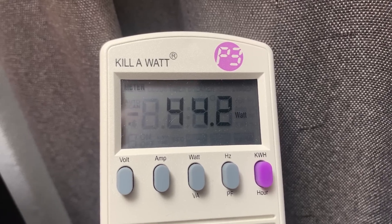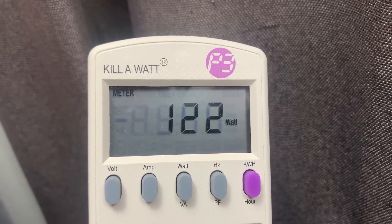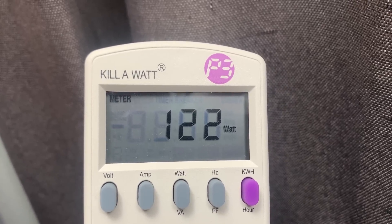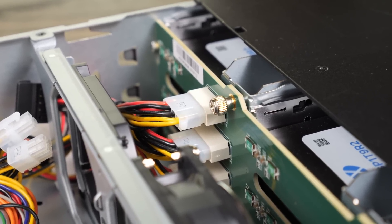Without any drives, the entire system drew around 44 watts from the wall at idle, and with all 12 drives populated, it drew around 122 watts. I would have liked to have seen this draw a little bit less than 44 watts at idle, but I guess a lot of that's going to be attributed to the 10GB card, the backplane, and the system fans.